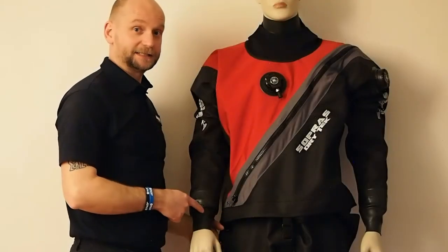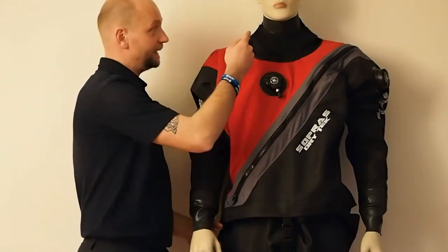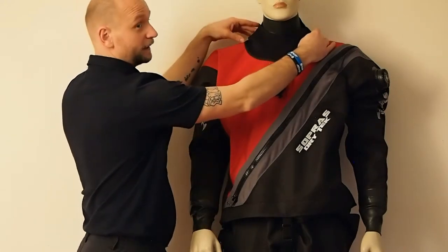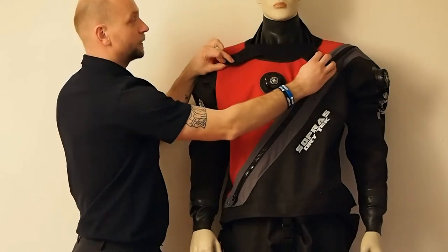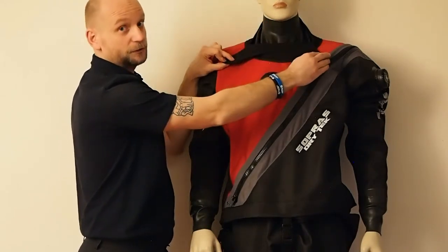It has latex seals on the wrists and neck, and an extra color lining with velcro zippers — a great feature for tucking in your dry set hood.